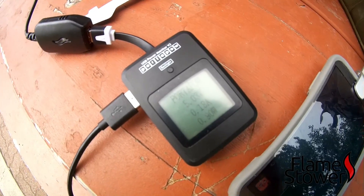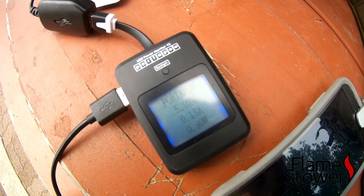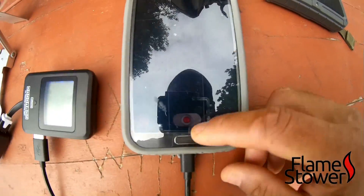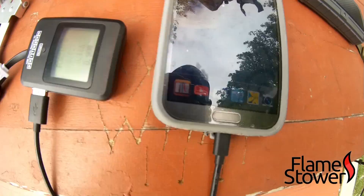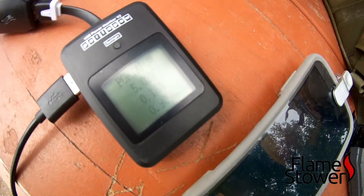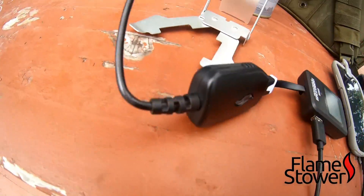The cons of the Flame Stove are pretty obvious. The power output is still very low, even if it achieves the full three watts it reports — it's still a very insignificant amount. At best you're going to get a trickle charge on even the smallest of smartphones.